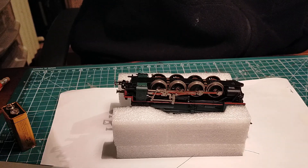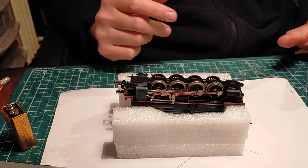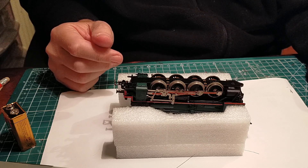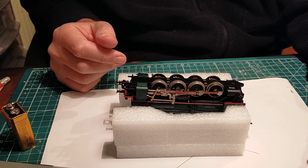Hello and welcome to Patrick's Models and Transport. This evening we're going to have a quick chat about dirty wheels — dirt that rolling stock and locomotives pick up from the rails.